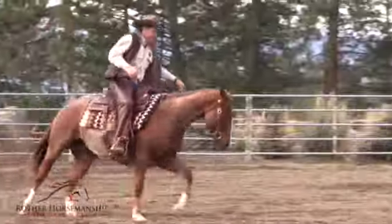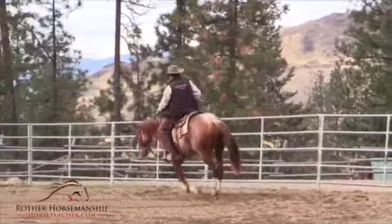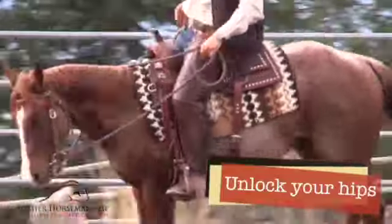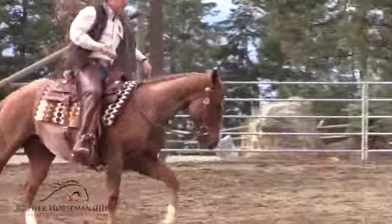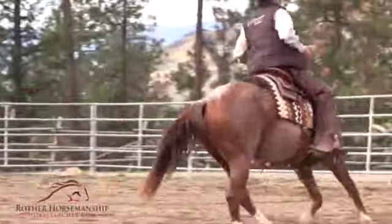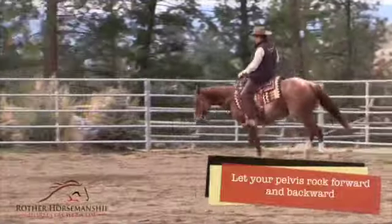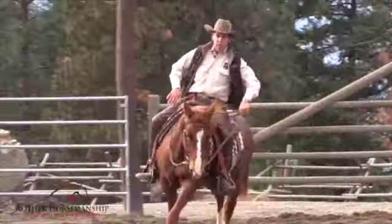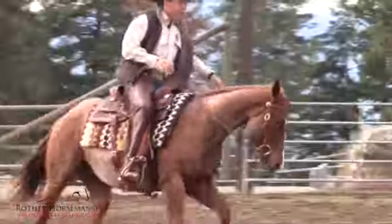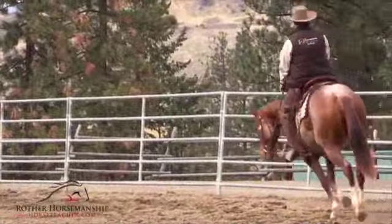What you want to do is unlock your hips at the canter. Push forward and let your pelvis rock forward and backwards on the horse a little bit. I'll exaggerate this — push open your legs and push with your hips. Just let things roll.